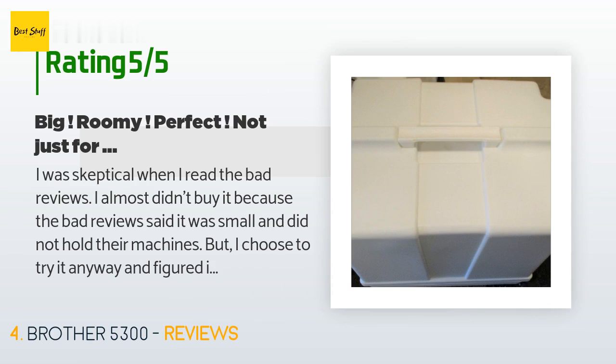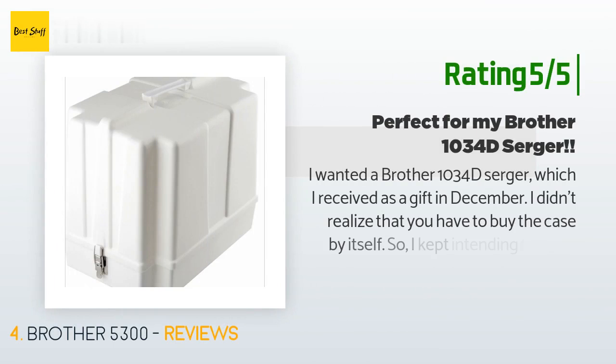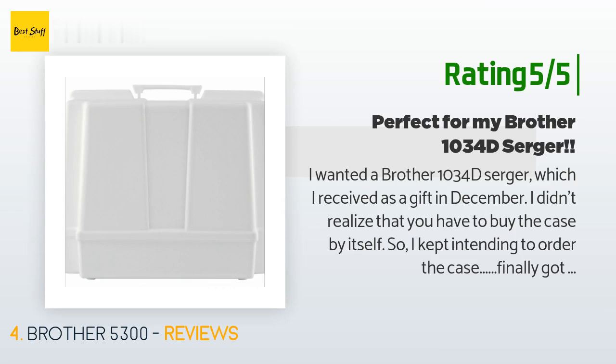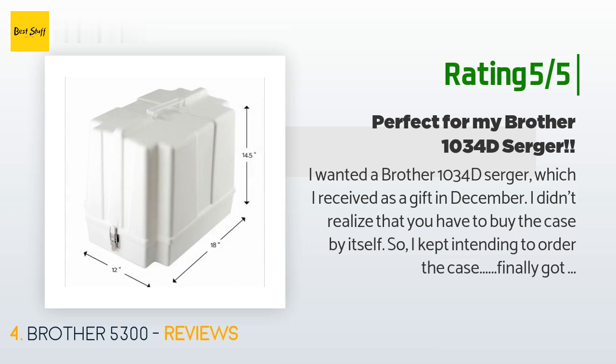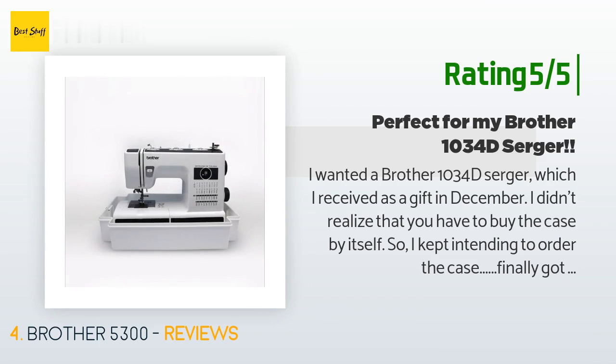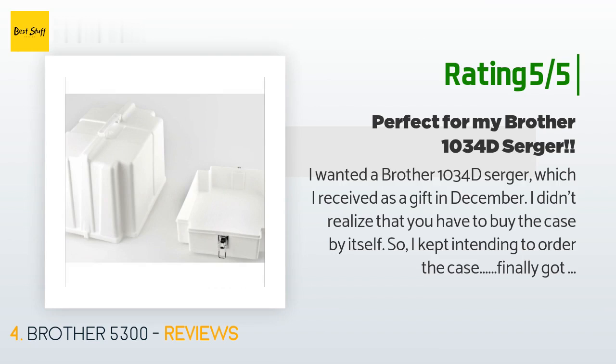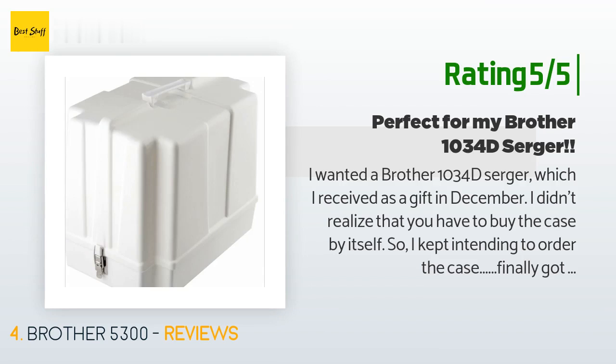Another happy customer said: "I wanted a Brother 1034D serger, which I received as a gift in December. I didn't realize that you have to buy the case separately, so I kept intending to order it. I finally got around to it and am glad I waited — besides using the machine quite a bit, I got a great deal on the case by buying it open box. The case was delivered promptly in perfect condition. My machine fits inside beautifully with room for the instruction book and accessories, and the machine does not shift around inside the case."